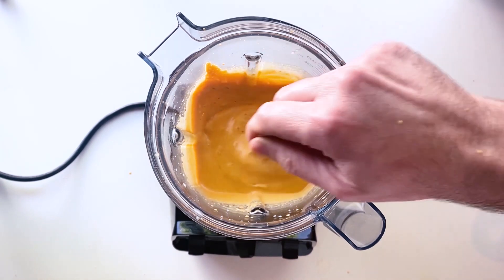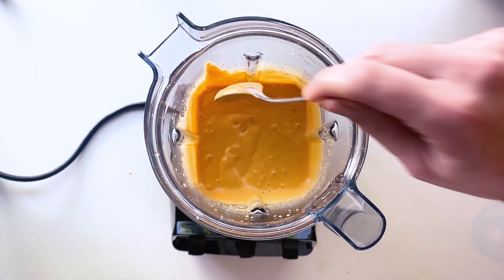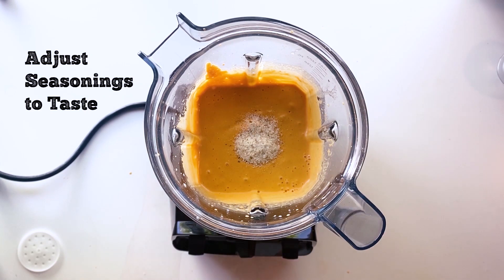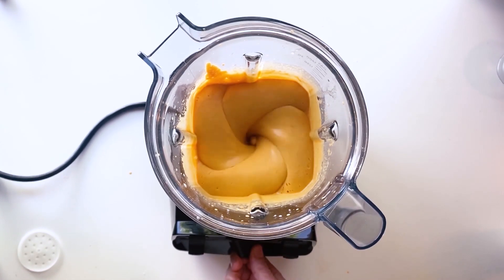Look at those bubbles — this is the kind of consistency that you want. This cheese sauce is basically done. I'm going to taste it and I realize I need to add maybe a little bit more garlic and salt, so I just add some garlic salt. Go ahead and adjust the seasonings to your taste, whether it needs more salt, garlic, or whatever.